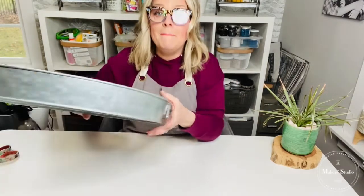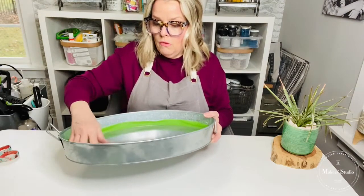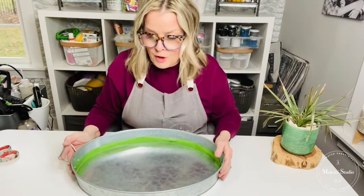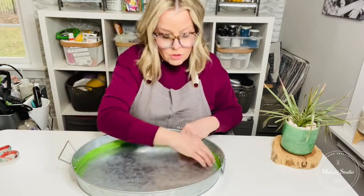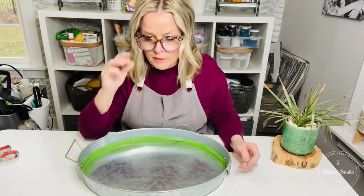You can actually use the Amy Howard at Home One Step paint on a lot of surfaces — it's a chalk-based paint so it can go on anything. I'm going to use it on a metal tray. I've masked off the sides with some frog tape or any removable tape because I don't want to paint the side walls. Again, if you're just hopping on, don't forget to tag three friends and share this tutorial.